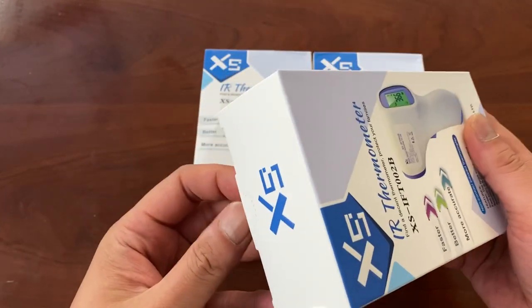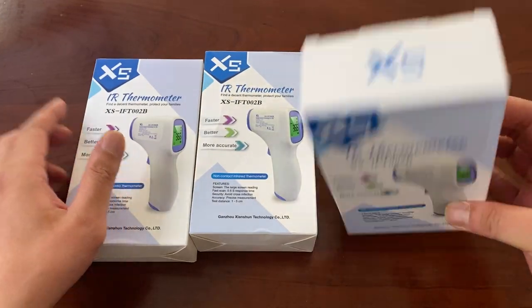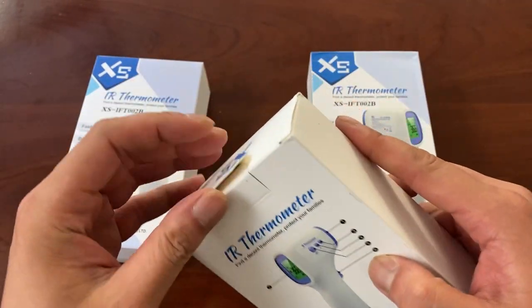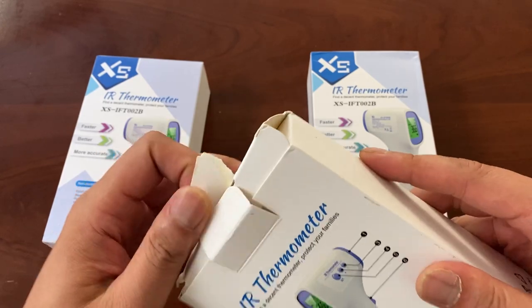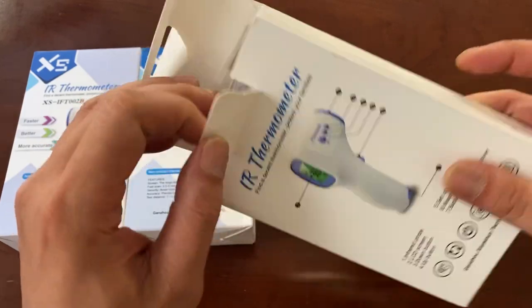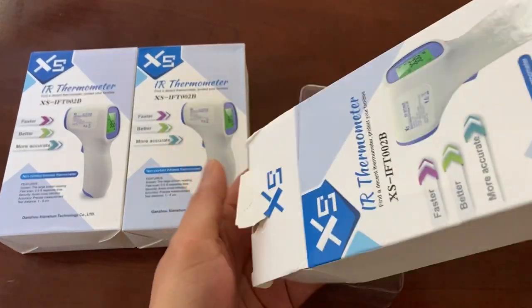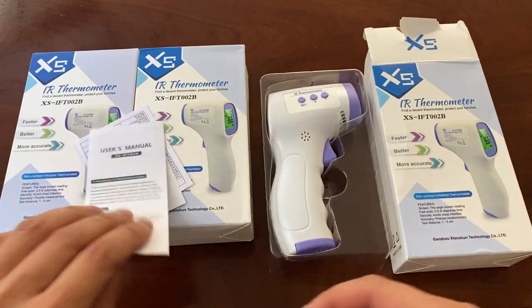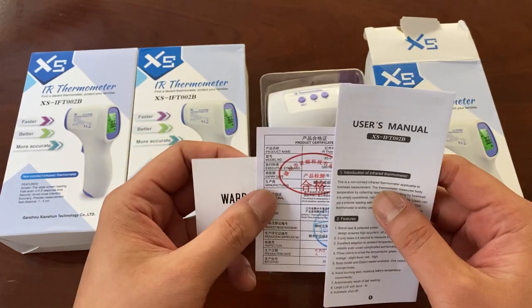As you may well know, many of these instruments that you find online are not really made for the American market because of the measurement systems they use. By default, this unit is actually set to read Celsius temperatures. As you know, we here in America use Fahrenheit. But that's pretty simple to remedy — you can actually set it up to read in Fahrenheit.